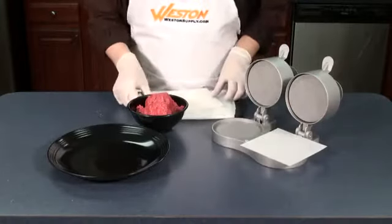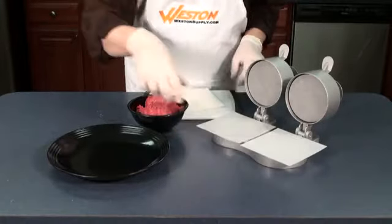The Double Burger Express works the same way. Simply form two burgers at a time for larger quantities. Make dozens of patties in minutes with the Weston Burger Express.